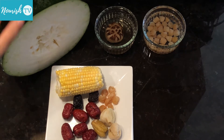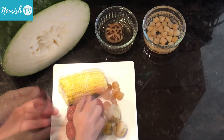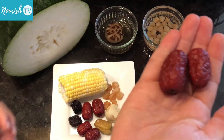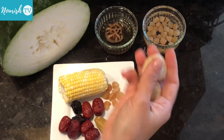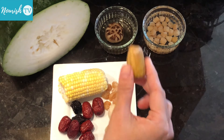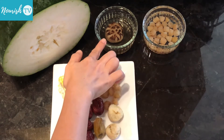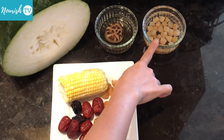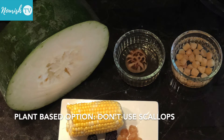The ingredients I use are winter melon, half a corn on a cob, dried black dates, red dates or jujube, dried figs, dried honey dates, dried longan fruit, dried shiitake mushroom that's been soaked to soften, and dried scallops that have been well rinsed and soaked. The dried scallops are optional if you want to keep the soup fully plant-based.